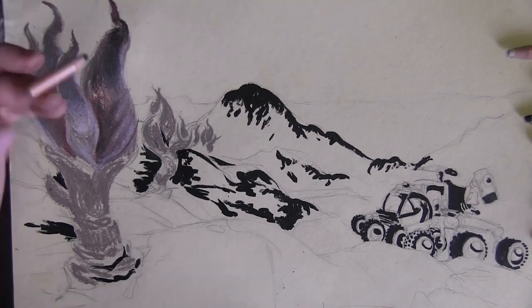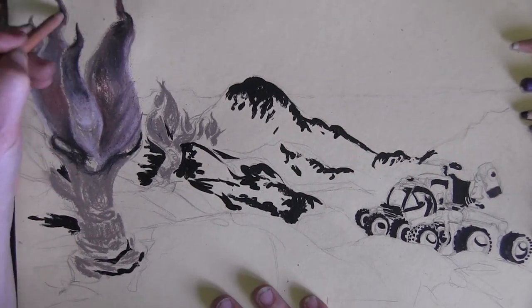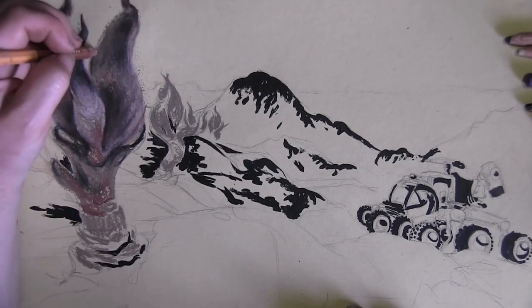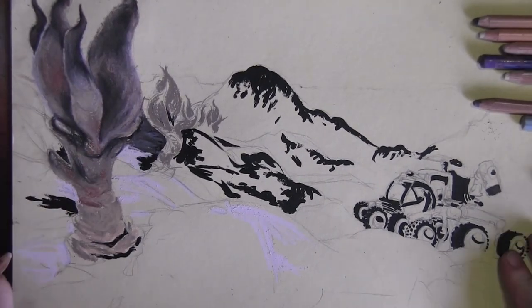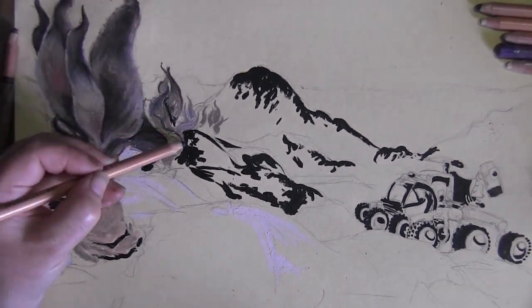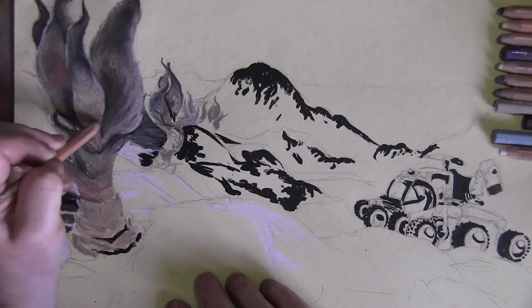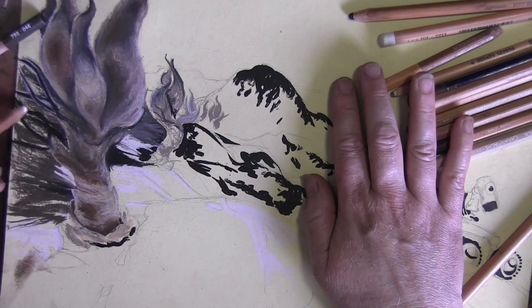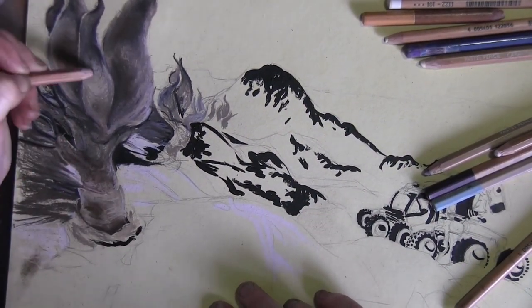They've got these pointy twisty pods on the top and there are apparently crystals in them and stuff. I can't remember seeing anything like that. Apparently they tend to appear on nitrogen planets — you can't see that until right at the end, but you can tell when you look at the sky on this planet. When I finally put the sky in, you can see the atmosphere colour and it is a nitrogen atmosphere.